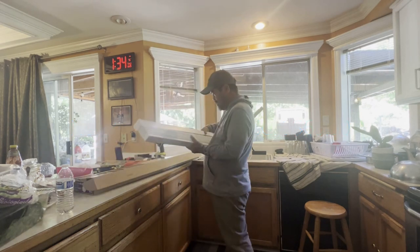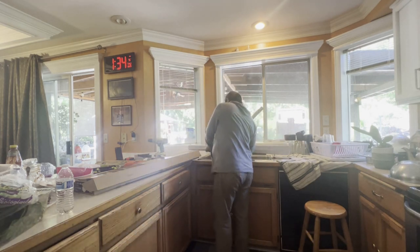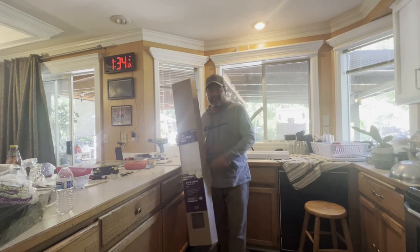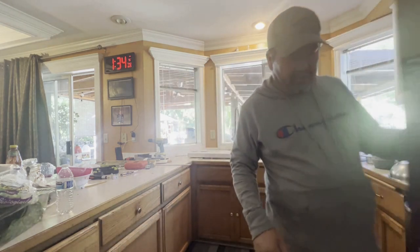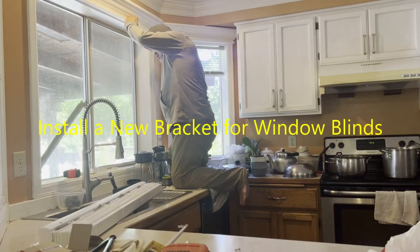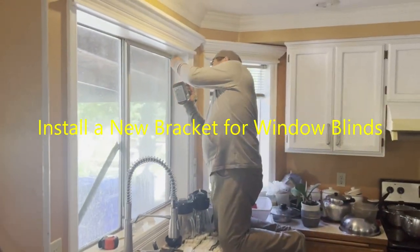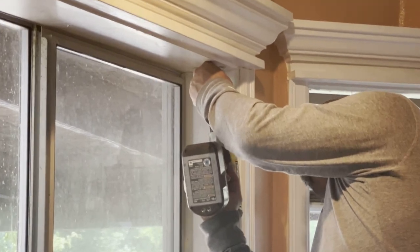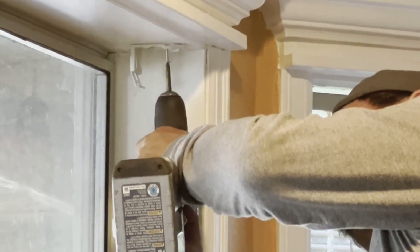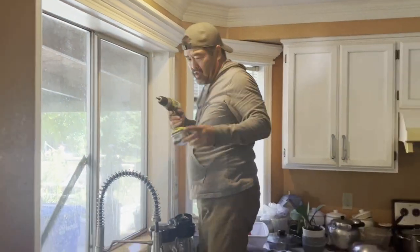So we got a new one. You have to assemble it. Can you record the bracket? Yes, I can. I'm installing the bracket here for my window blind. That one is done, so I have to do another one.